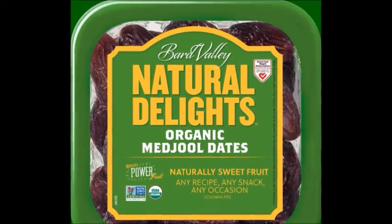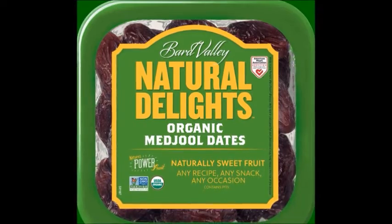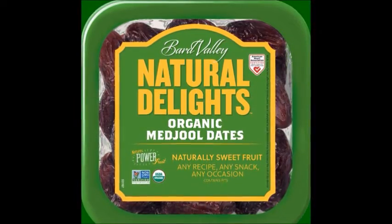Soak 1 cup dates — preferably Medjool, because they're very moist and delicious — for 10 minutes in warm or hot water, and add to a blender or food processor.